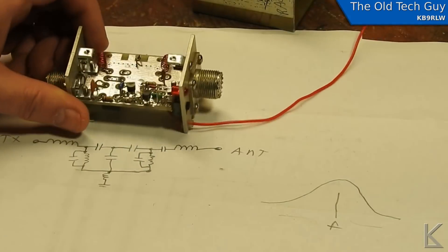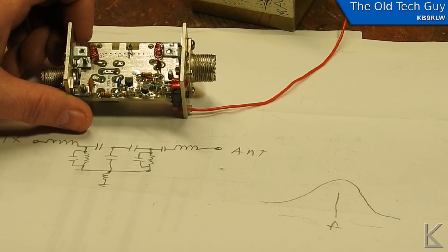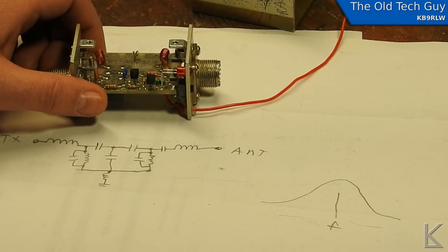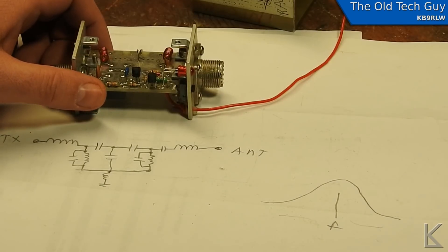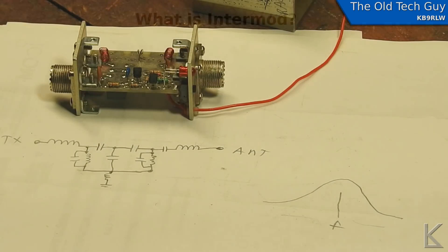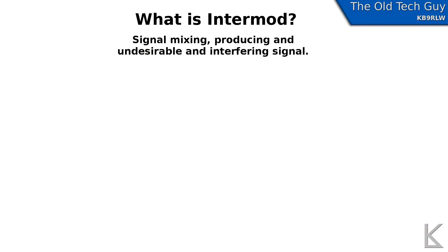Now how does a bandpass filter protect you against Intermod? To understand that we need to understand what Intermod is and how it can interfere with your radio. So let's go upstairs to the computer and have a look. Simply put, Intermod is signal mixing — mixing of signals either in the air or in your equipment that produce undesirable and interfering results.